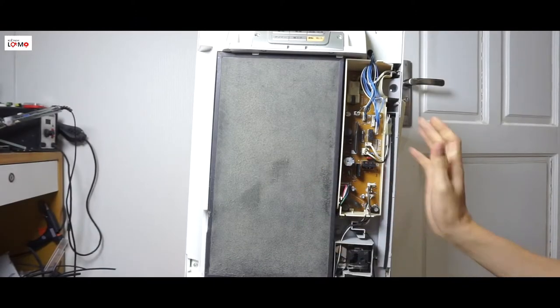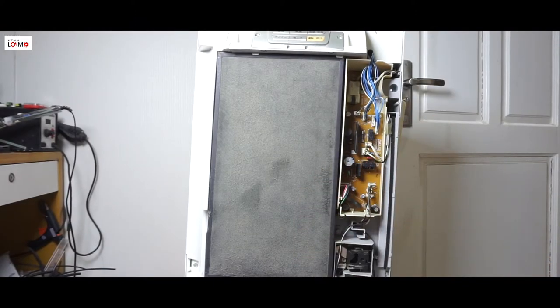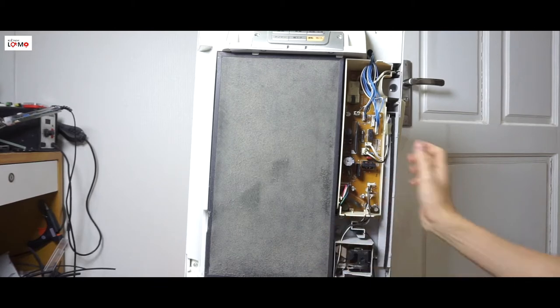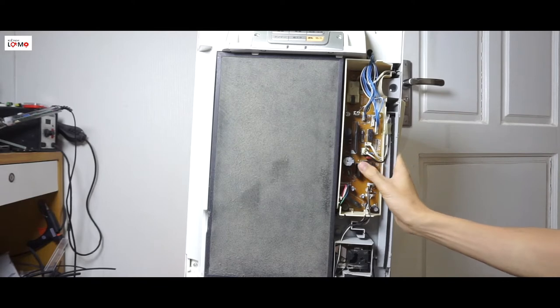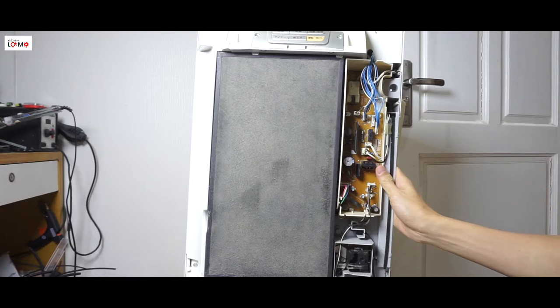Chào các bạn đã quay lại với kênh Lọ Mọ Clip. Hôm nay mình sẽ chia sẻ cho các bạn cách để sửa các cái đồ điện tử nội điện nhật mà cắm nhầm vào điện 220V. Khi mà các bạn đã nhỡ tay cắm phải điện 220V và nó nổ, thì các bạn đừng lo lắng, mình vẫn có thể sửa chữa được với chi phí rất là rẻ.